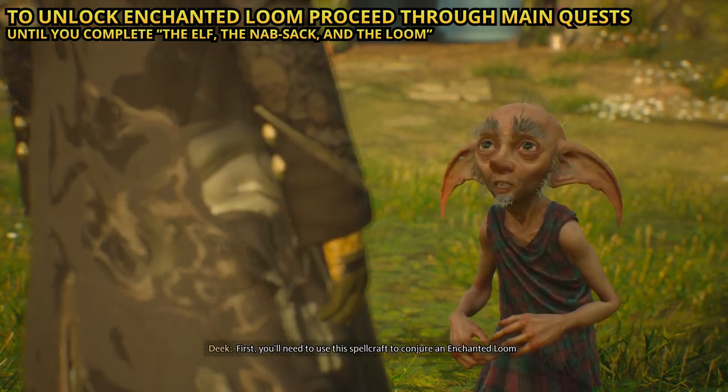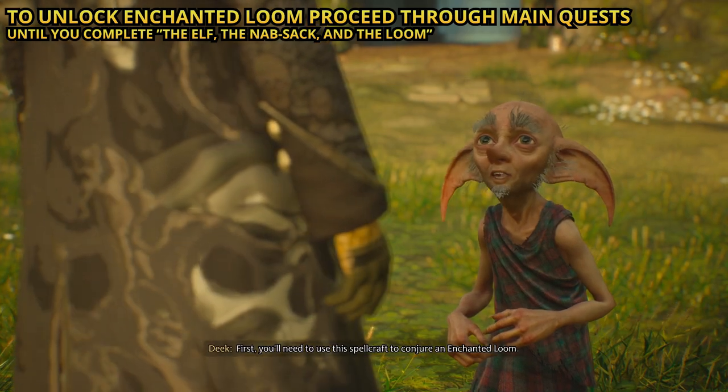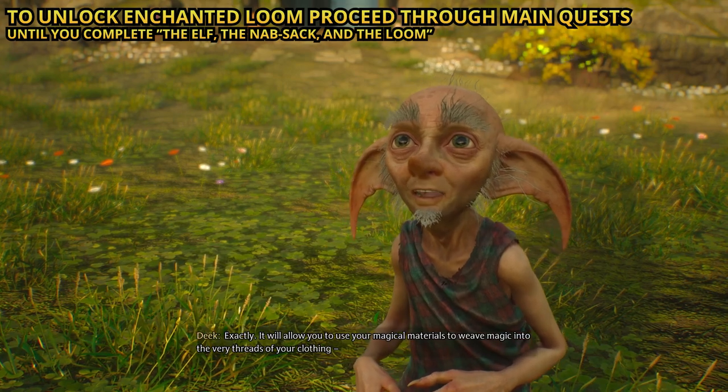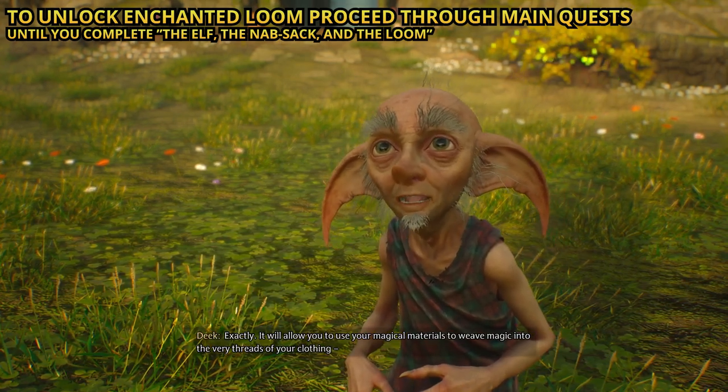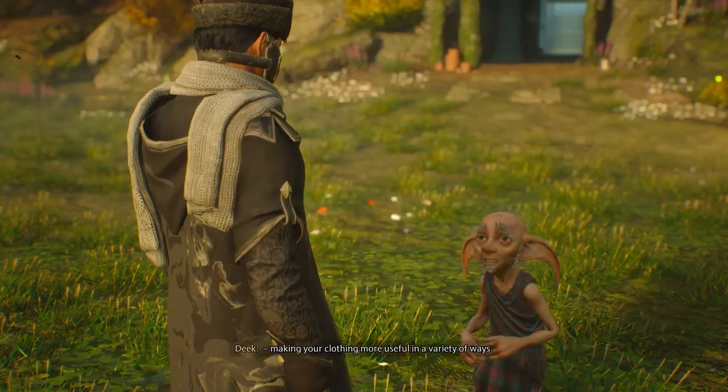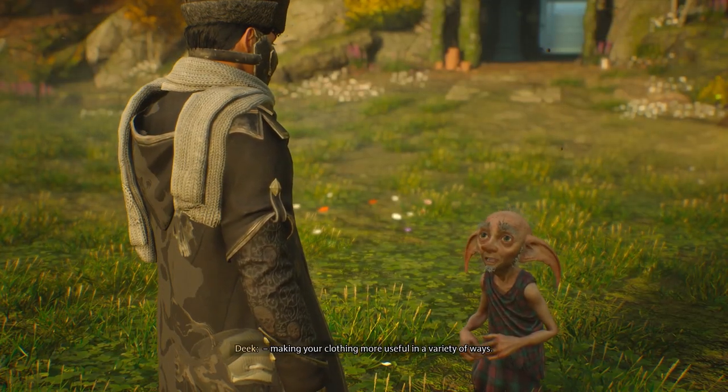First, you'll need to use this spellcraft to conjure an enchanted loom. An enchanted loom? Exactly. It will allow you to use your magical materials to weave magic into the very threads of your clothing, making your clothing more useful in a variety of ways.